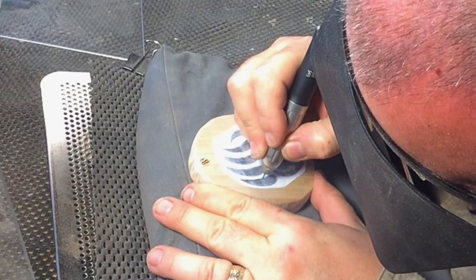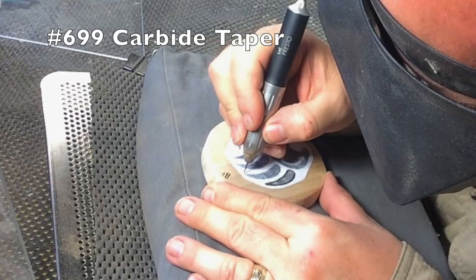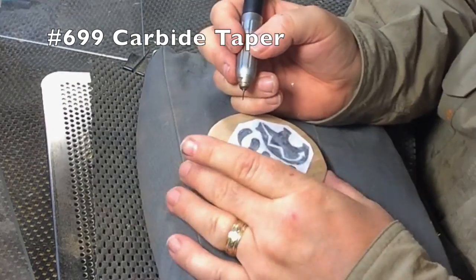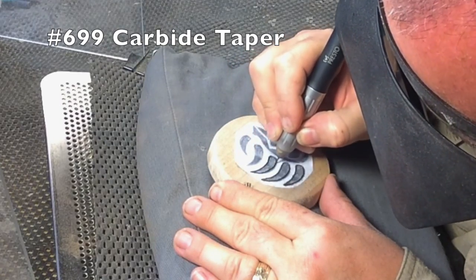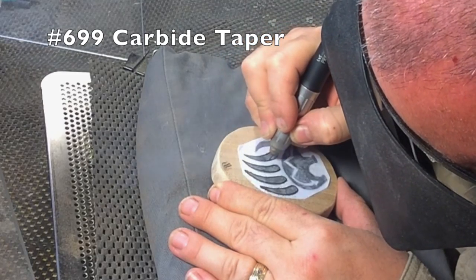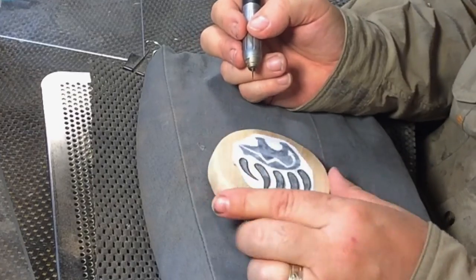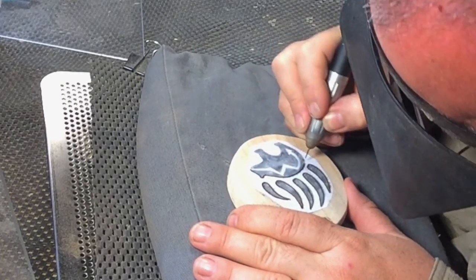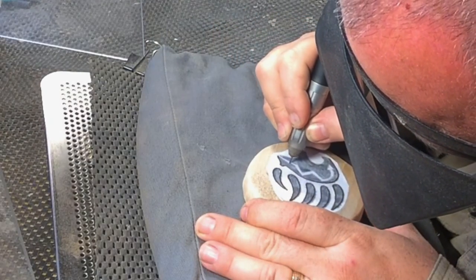I'm starting with the number 699 carbide tapered burr, holding it fairly close to perpendicular with the carving surface. I'm going around the edges of the carving making an outline and setting the depth — pushing it about an eighth of an inch deep. You can see smoke coming from the carving; I'm pushing it a little hard because I do want it to burn slightly, which leaves a nice dark brown outline to the carving that will still be visible even after the inlay is put in. Most of my carving strokes start at the top and I pull the dental drill towards myself — I have more control over my cuts that way rather than pushing it away.